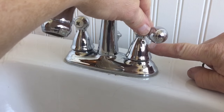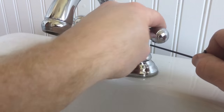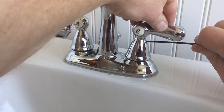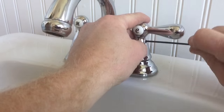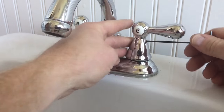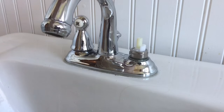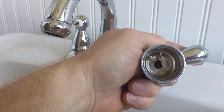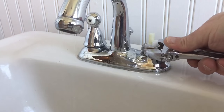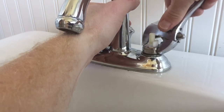You can see the hole in the handle here — that's where my allen key is going to go in. There's an allen nut that I have to loosen. Once I get that loosened up, the handle should pull straight up. Sometimes that's a little difficult so you have to wiggle it back and forth and pull it straight up. You can see there's a flat spot on one side that mates up to the stem itself, and I'm going to go ahead and replace the stem while I'm at it.